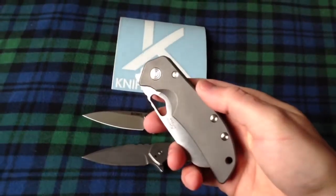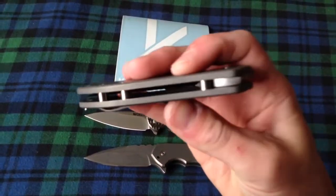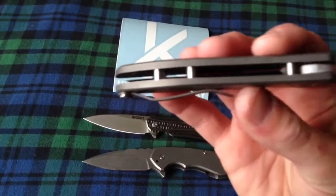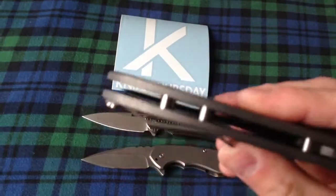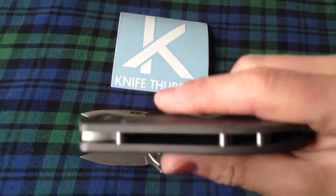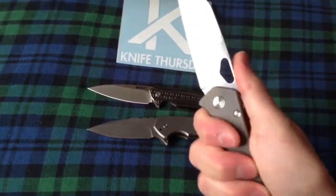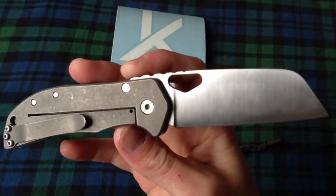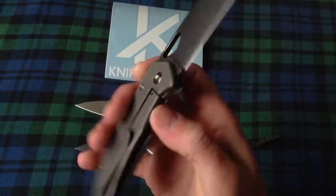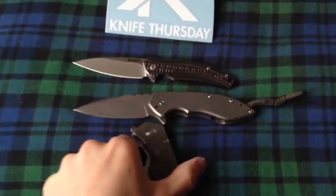Jeremy, thanks a lot man. Making custom orders for people can take a while, but it turned out really well and I really like it a lot. Very nice standoffs. I love the thumb hole, I really do. Sometimes thumb studs like on the Sebenzas are beautiful, but I think they start to point you after a while — it's hard to open with both hands.